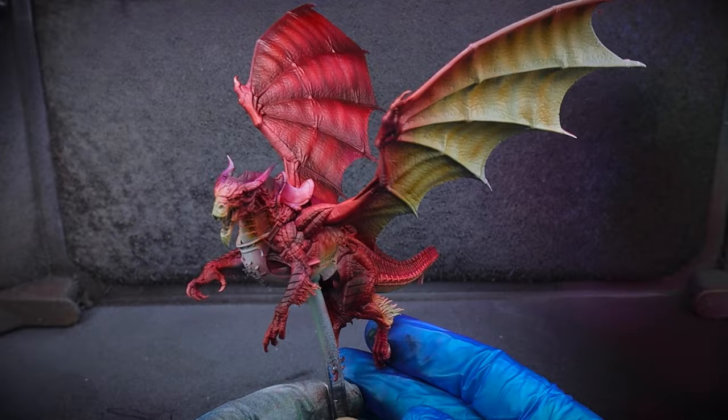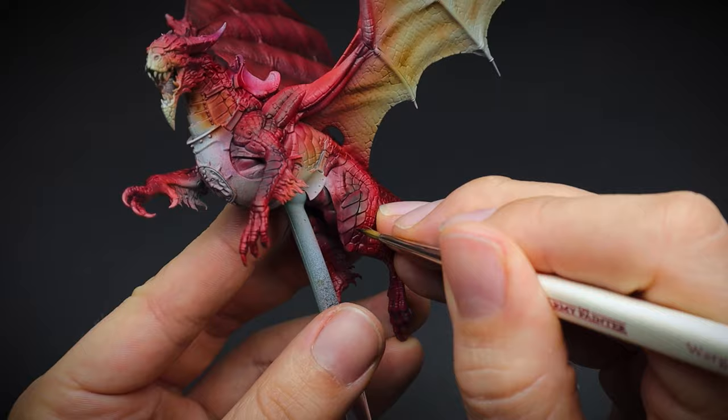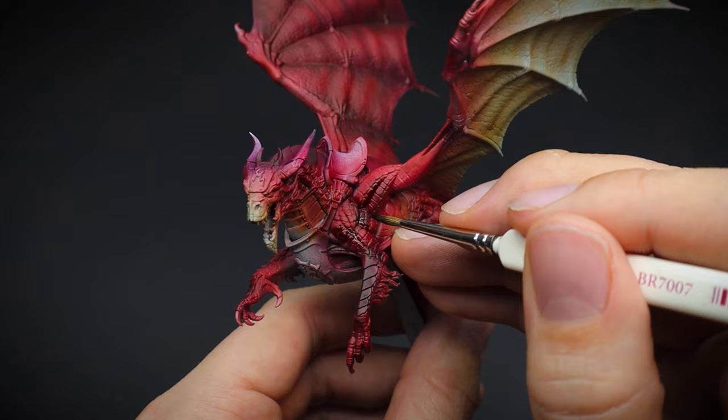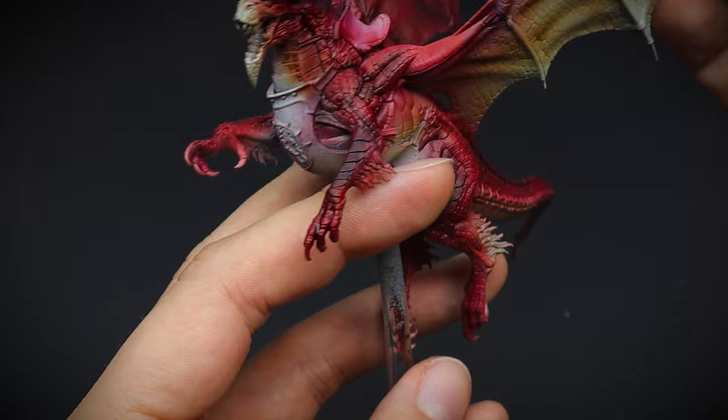I'm looking forward to revisiting this old project and finishing it off after many a year being stuck in a cupboard. Leaving the spray booth behind, we are going to do the details of this wonderful creature. Some dark tone was used to create even more shade on the body, but importantly to go around the edges of the larger scales to basically frame them off from the red of the smaller scales. This darker colour will make our future highlights stand out a bit more, due to the dark-light contrast that we will have going on.